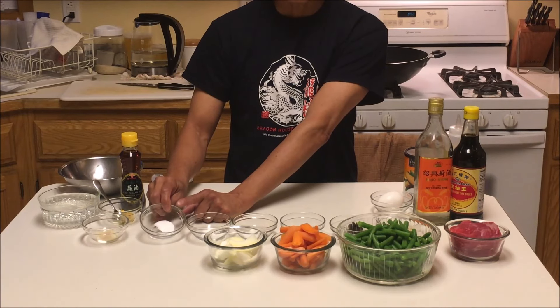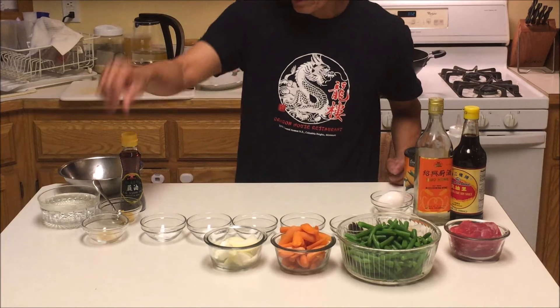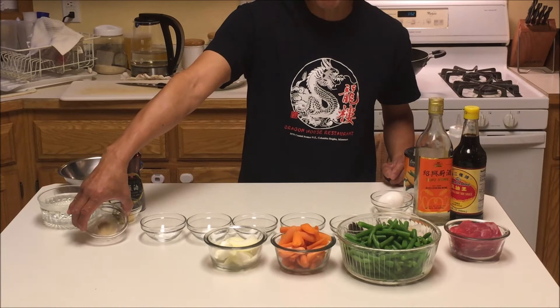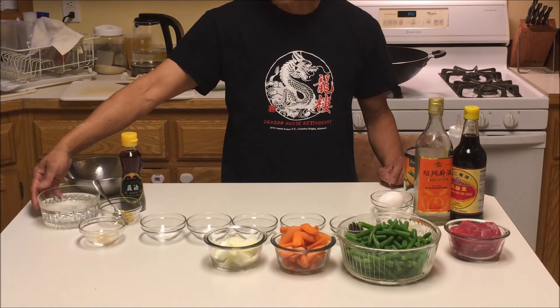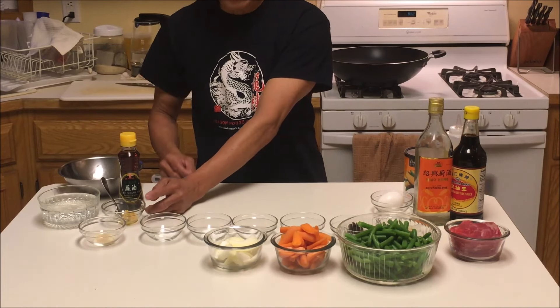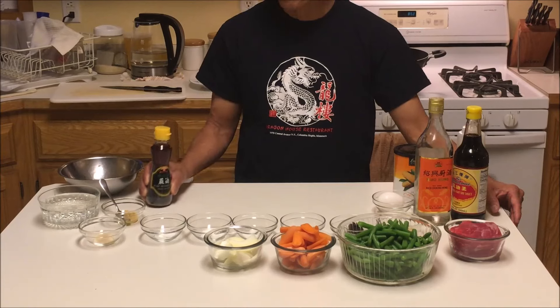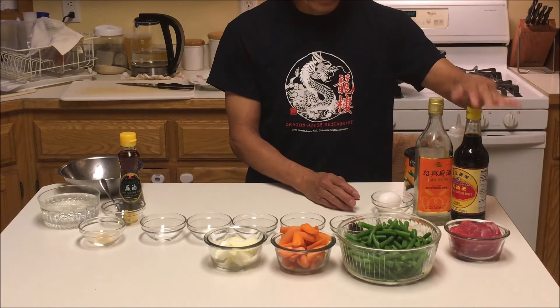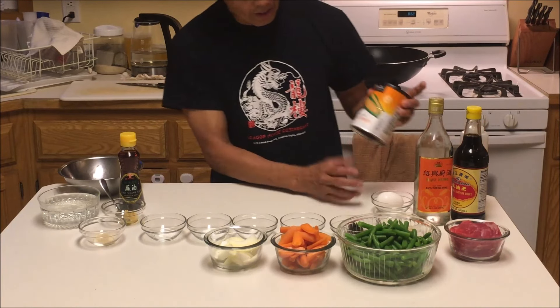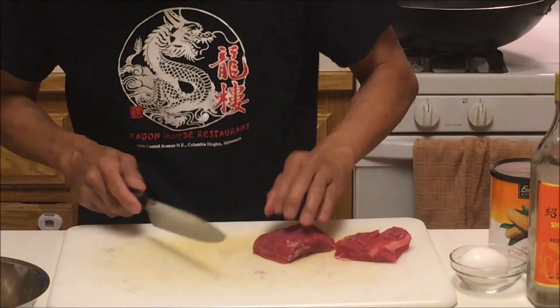I have one tablespoon of oyster sauce, half a teaspoon of salt, one teaspoon of sugar, half a teaspoon of MSG — that's monosodium glutamate, and it's optional; if you're sensitive, don't use it, but if you're not sensitive, use it. One eighth teaspoon of white pepper powder, one cup of soup stock or water with a chicken base or bouillon — about a teaspoon or so. And we need sesame oil, just a dash, not too much. You'll also need egg, light soy sauce, rice wine, oil, and cornstarch to marinate the beef.